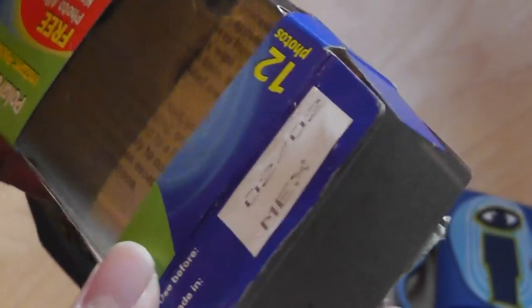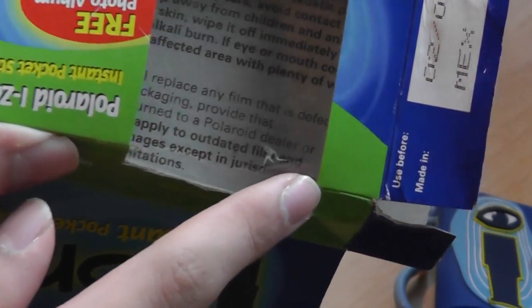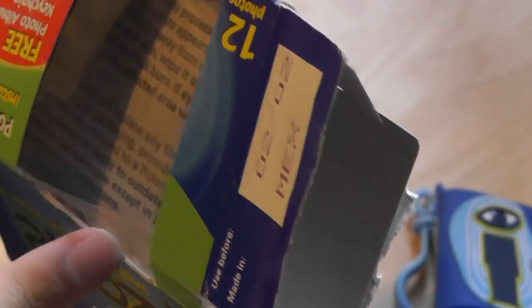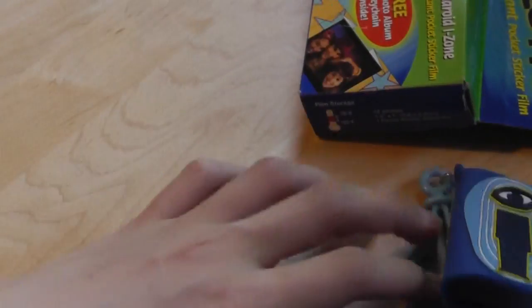So there's actually some content printed on the back of the paper. I don't know why they would do that, because I can't even read this. But it just tells you to avoid contact with a caustic paste, avoid contact with the eyes, keep away from children. And if it gets in the eye or mouth, wash with plenty of water. The Polaroid dealer warranty does not apply to outdated film, so this is no longer in the warranty sector. Just your basic limitations and warranty information.